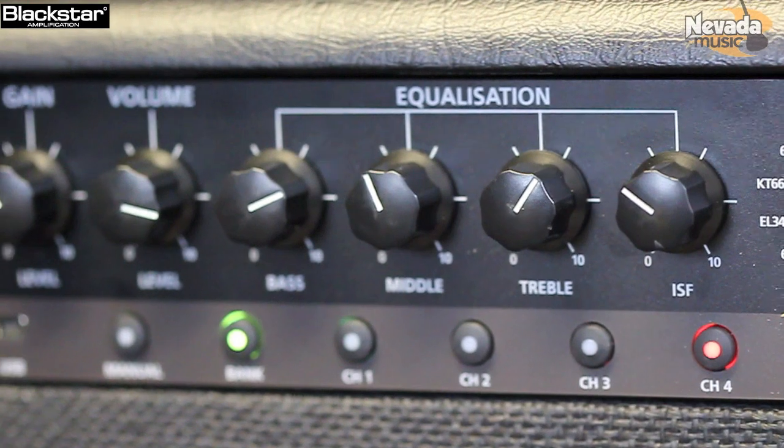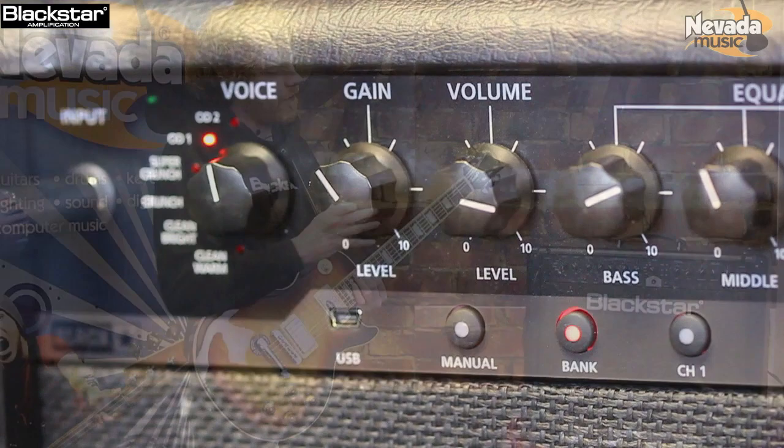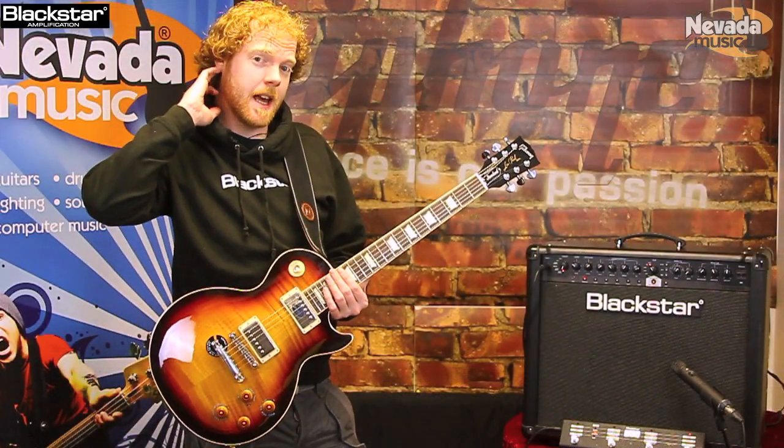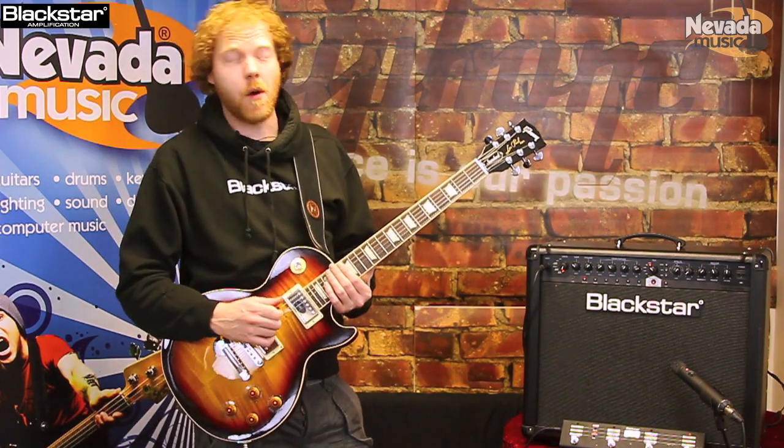This is Blackstar's first ever product that doesn't contain valves. Don't let that put you off, because we've got some very clever technology in here that makes you think that there are valves in it, even though there aren't.